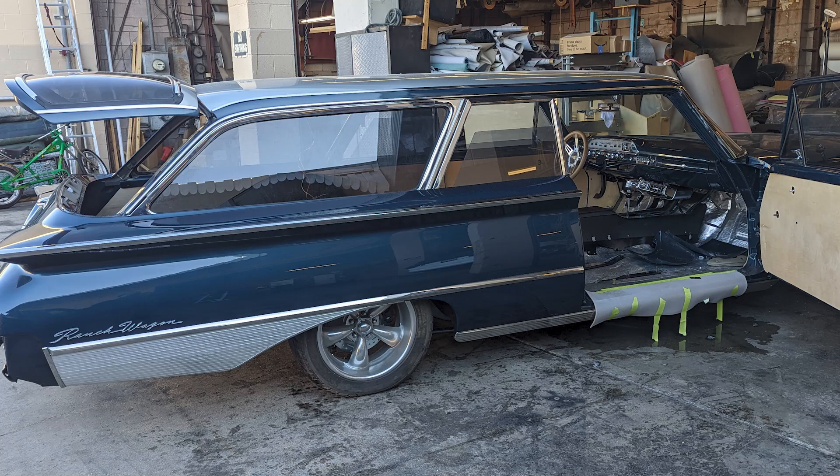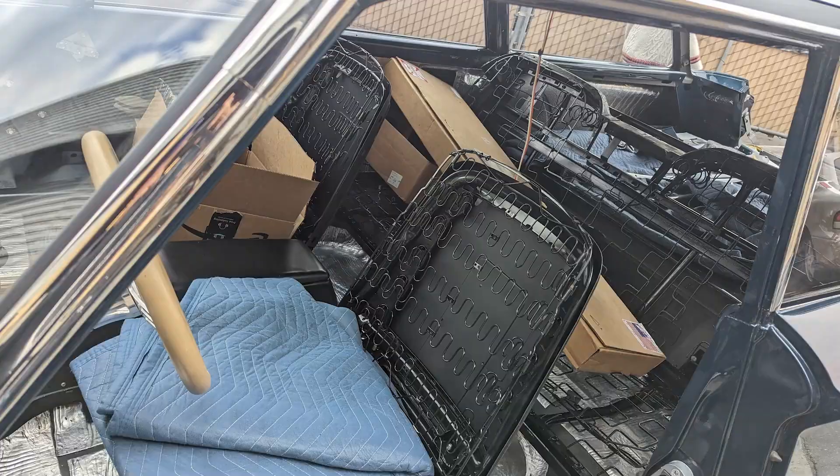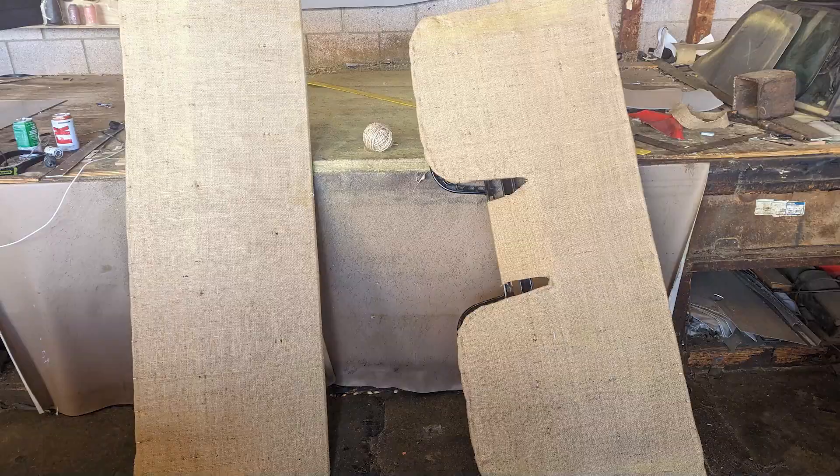Hello, welcome back to my channel. Here I am with another video — I think this is number six or seven related to this 1964 wagon. I will show you on this video how you can make the backseat cover. I will give you an idea; I'm not going to show you the whole process, but I will give you an idea of how you can approach this kind of job.